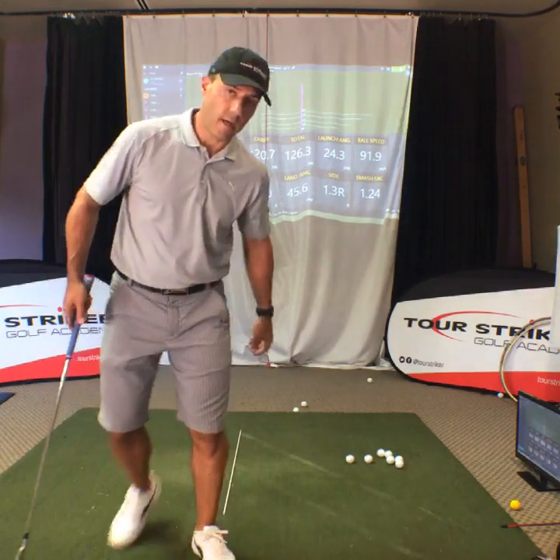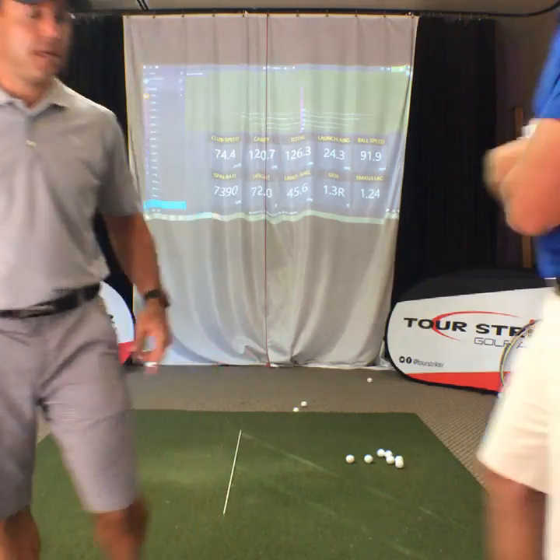Thanks for watching — signing off from the Raven Golf Club in Phoenix. Come see us.